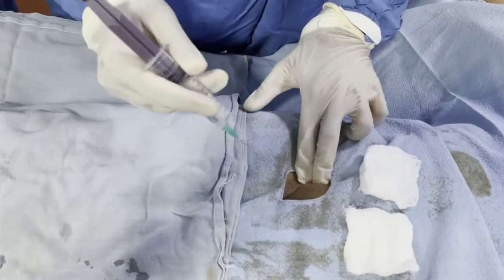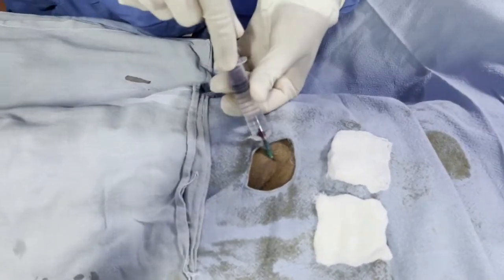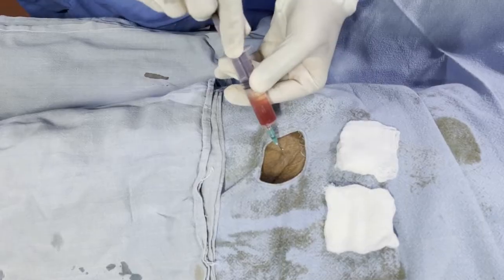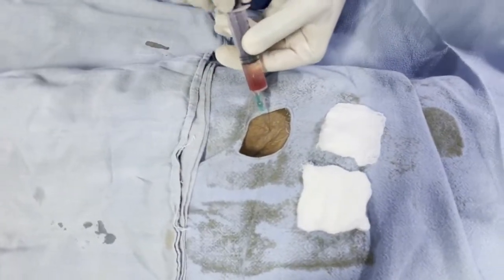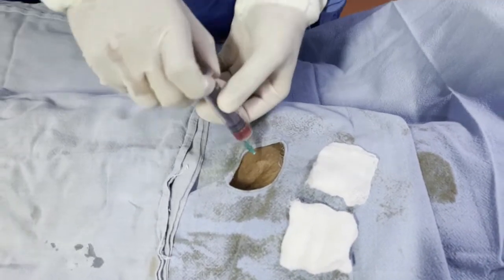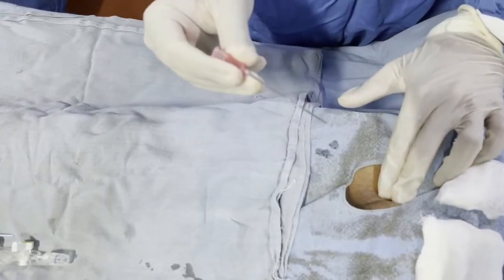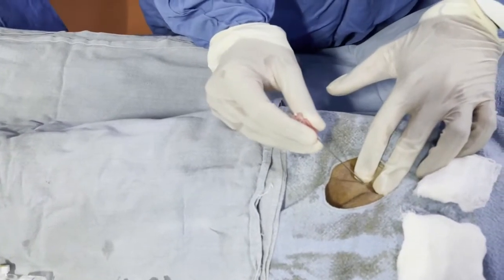Locating the femoral artery with our fingertips, we give the lignocaine injection at the various layers around the femoral artery. After giving proper anesthesia to that region, we make sure we are not going directly into the artery. If there is blood coming out, we do not inject directly into the artery, especially the lignocaine, which is harmful. So every time you inject, you withdraw.